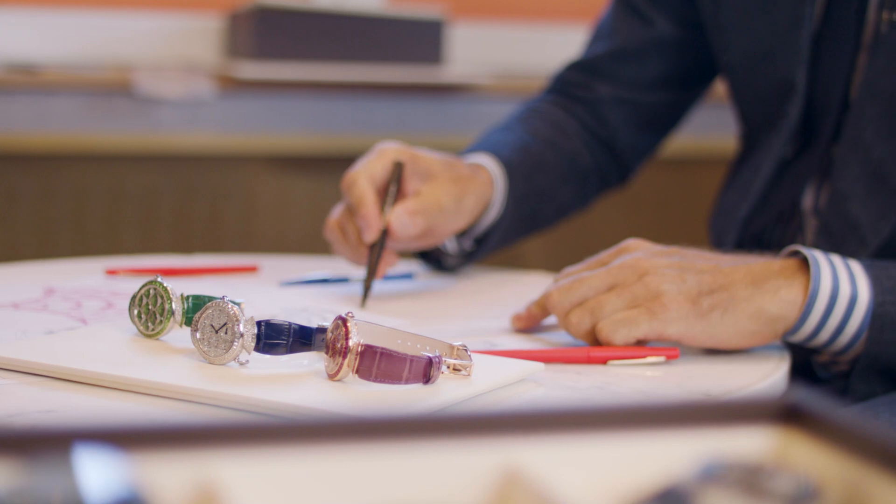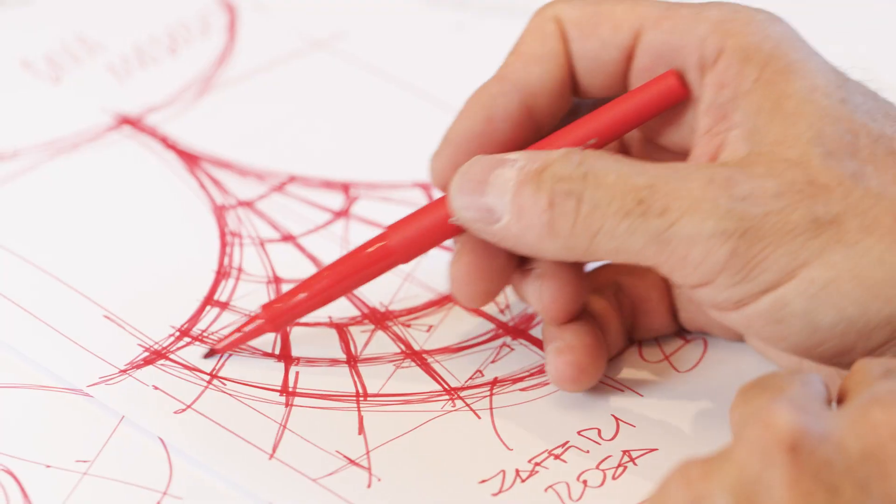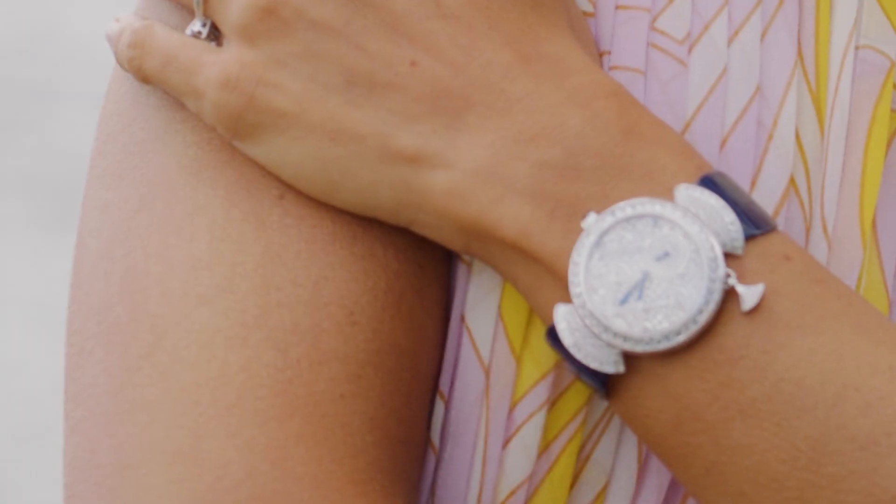On the Diva, we have this amazing pattern that comes from the Bulgari history, from the jewelry. And this year we decided to have three different watches. The first one is the Minute Repeater. It's a Grand Complication watch with diamonds, with baguette and snow pavé.